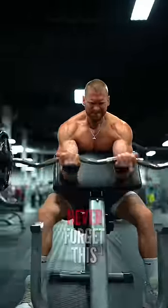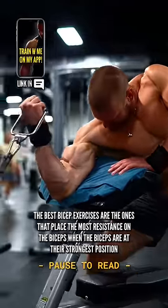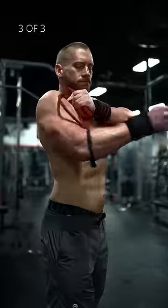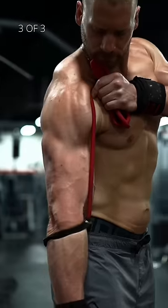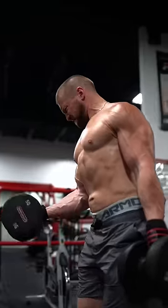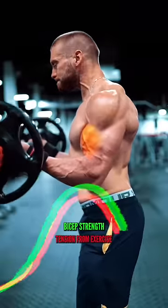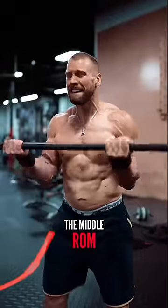Now, never forget this: the best bicep exercises are the ones that place the most resistance on the biceps when the biceps are at their strongest position. Your biceps produce the most force when your elbows attain a 90-degree angle — and that's exactly where traditional dumbbell, barbell, and cable curls offer the most resistance: the middle range of motion.